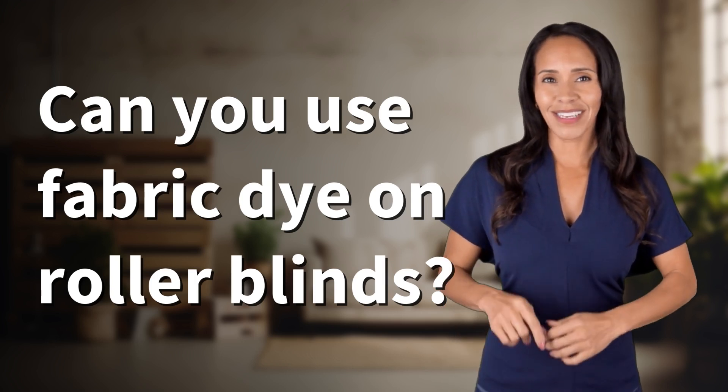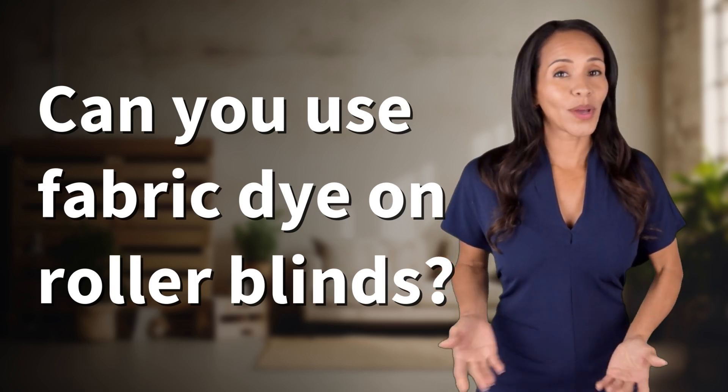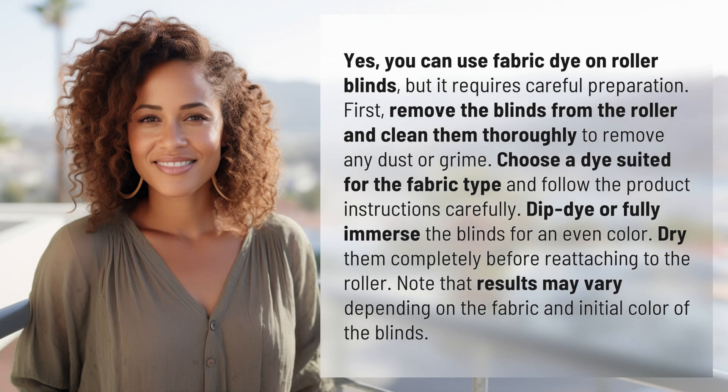Fast Minds, get ready for some fast facts. What are we uncovering today? Yes, you can use fabric dye on roller blinds, but it requires careful preparation.